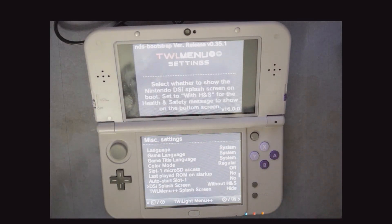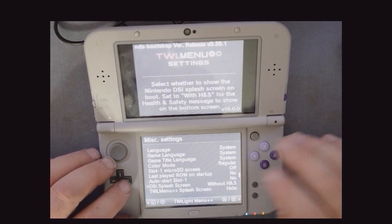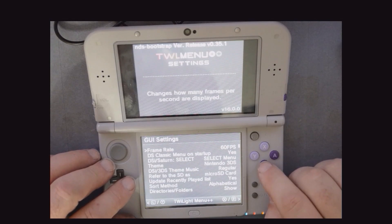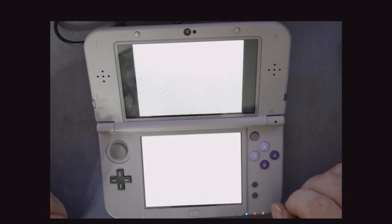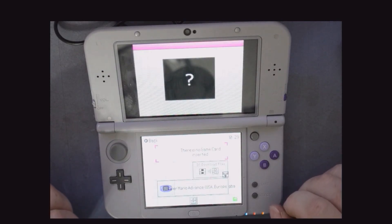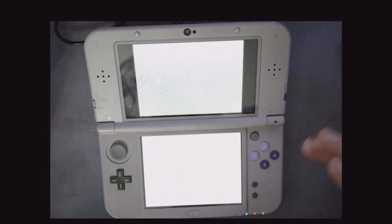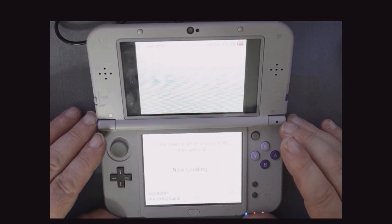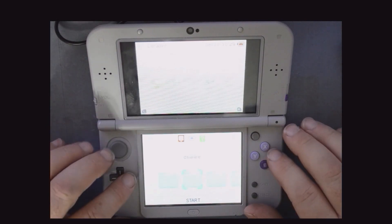Moving right along, there are miscellaneous settings, language settings, and a flash splash screen option. If you remember on the original DSi, when you first turned it on it would give you that health and safety message on the bottom screen — you can choose to still show that if you want. We'll hit B to go back to the menu, and hitting B again will take us to the ROM browser where we can launch other games and titles.